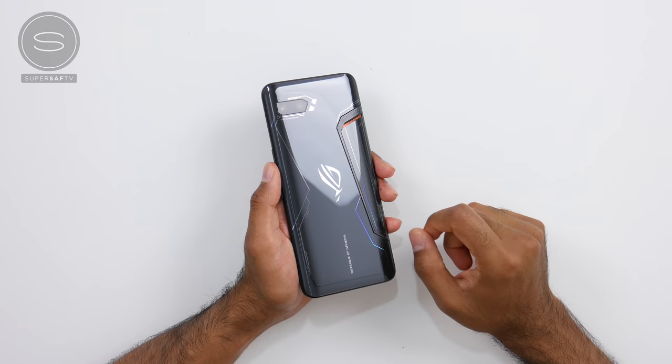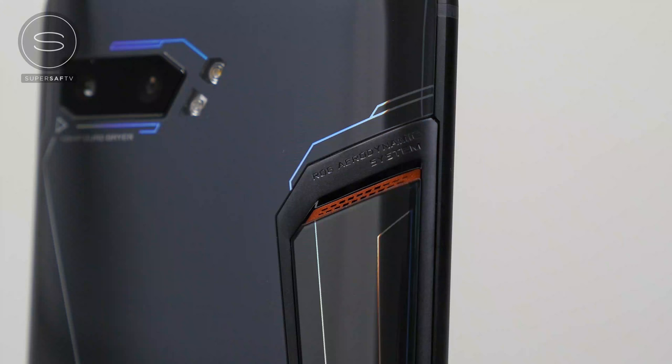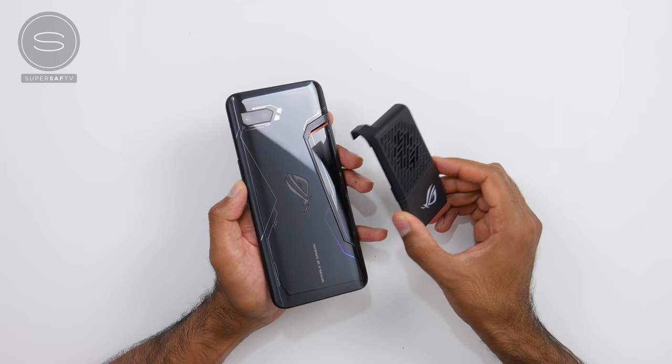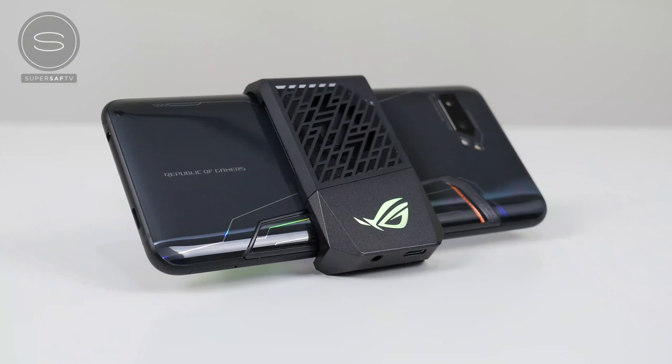Of course, with all of that performance power, you are going to be getting a lot of heat. For that, Asus have the GameCool 2 Vapor Chamber Cooling System, and that can handle around 7.5 watts of heat. I'm sure my buddy Zach from JerryRigEverything is going to open this up so you can see all of the beautiful internals and how all of this works — that's super impressive. And you do, of course, get the AeroActive Cooler 2 out of the box, which has a built-in fan that's going to help towards cooling as well.